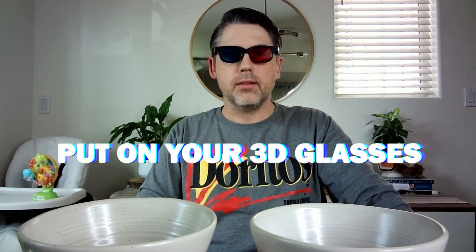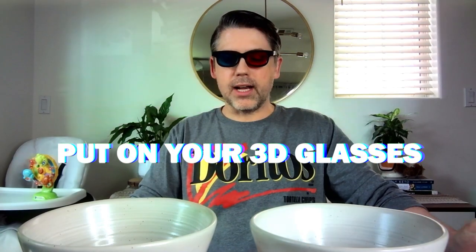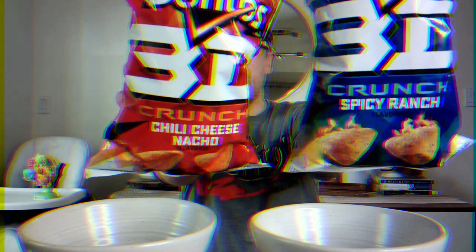So today, I'm going to give you a minute here to put on your 3D glasses. So I'll wait. That's right, put on your 3D glasses. Everyone got them? Cool. So today we are talking about Doritos 3D.